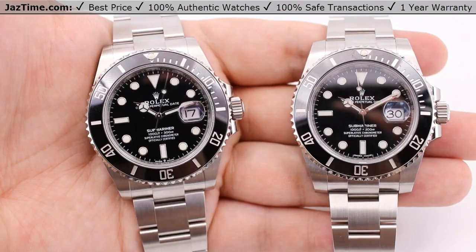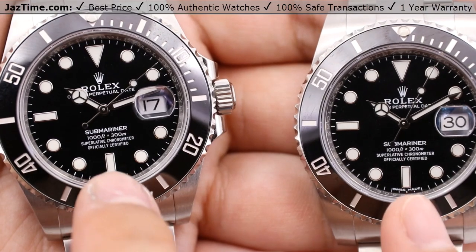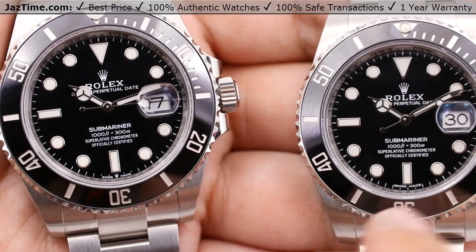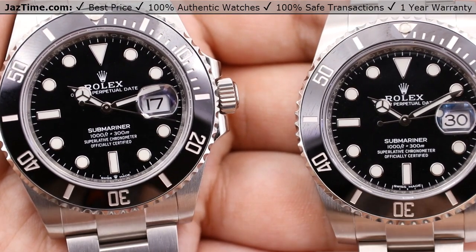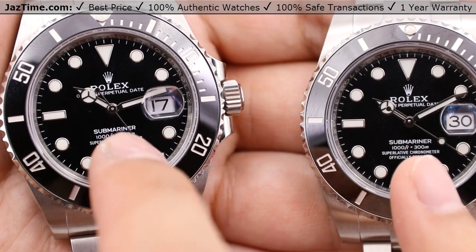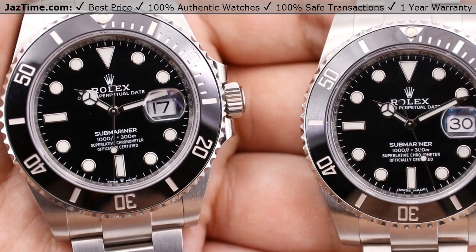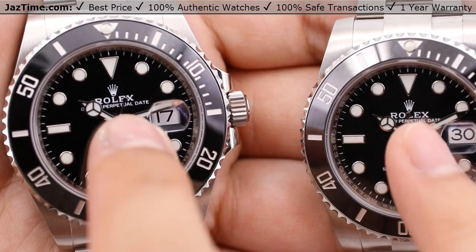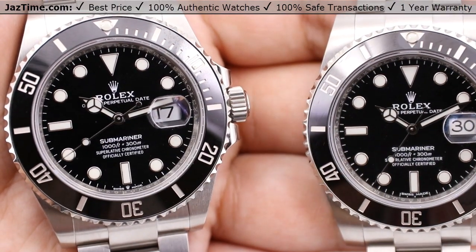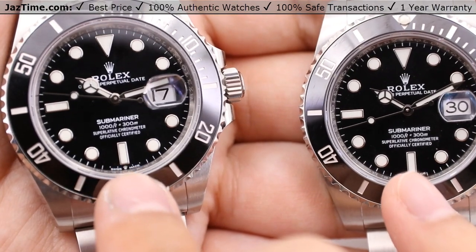One minor change is actually on the text of the watch. At the six o'clock position, we have the Swiss made — now it's marked with a Rolex crown logo in between the Swiss made. The older version does not have that Rolex crown logo between the Swiss made at the six o'clock position. Besides that, text is still the same: Submariner with the water resistance right underneath that, the 300 meters and 1,000 feet, superlative chronometer officially certified. At the 12 o'clock position we have the Rolex crown logo with the Rolex name and the Oyster Perpetual Date text underneath that as well. So not too much has changed — really it's just the update to the Swiss made at the six o'clock position.